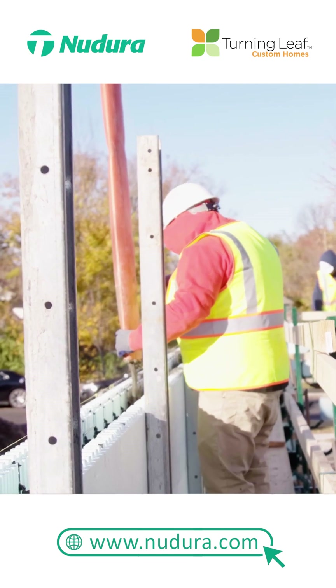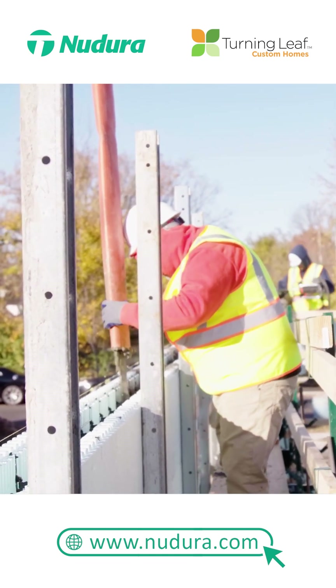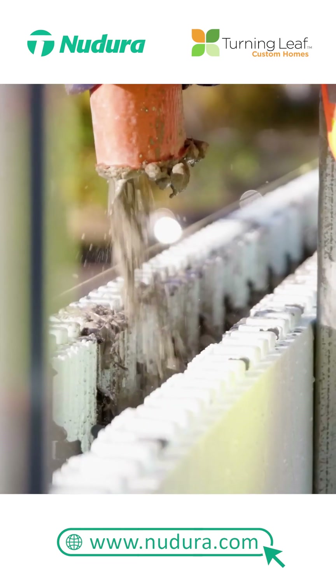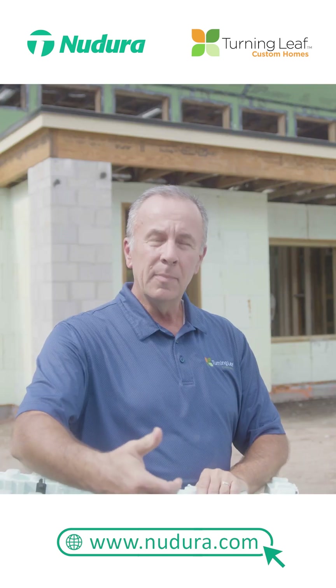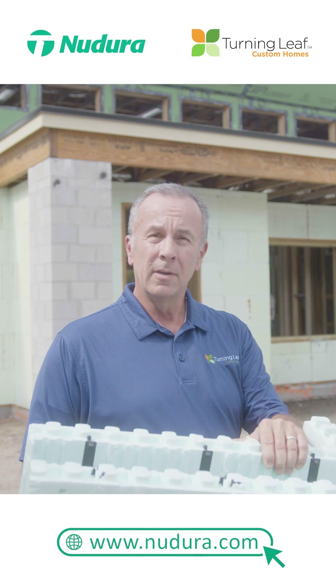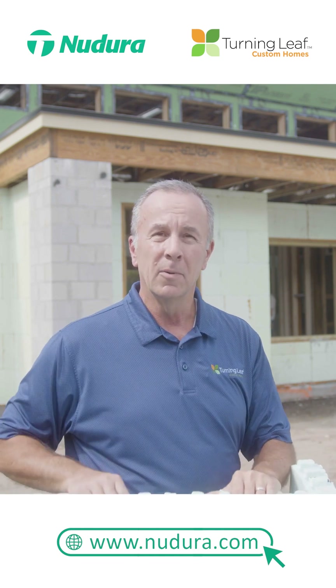Once all that's ready, we simply place concrete inside the cavity. The Nudura form holds the concrete in place. Once the concrete casts and it's solid, it becomes insulation — keeping the hot or cold air out and the warm or conditioned air inside. So we're not allowing the environment to dictate how we heat and cool our homes.